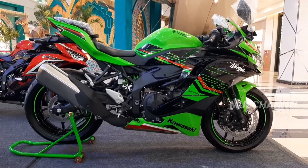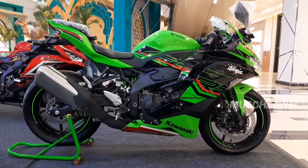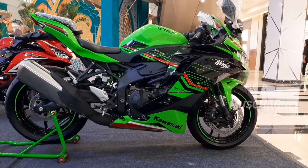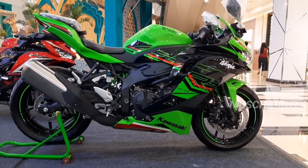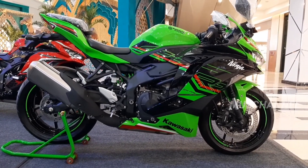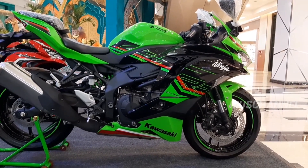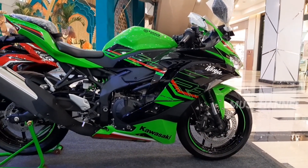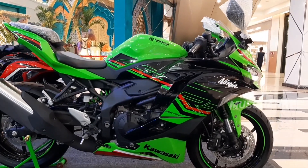Halo semuanya, kembali lagi dengan Moose Channel. Oke teman-teman, kali ini kita akan melihat Kawasaki meluncurkan Ninja ZX-4RR di tahun 2023 ini. Ini baru launching ya teman-teman, ZX-4RR ini. Sangat mewah, sangat besar dibanding KK-an dari ZX-25R. Keren, langsung saja kita lihat ya teman-teman.